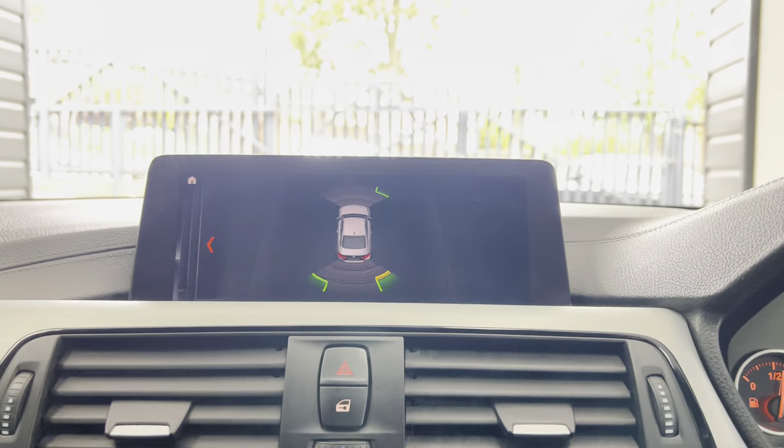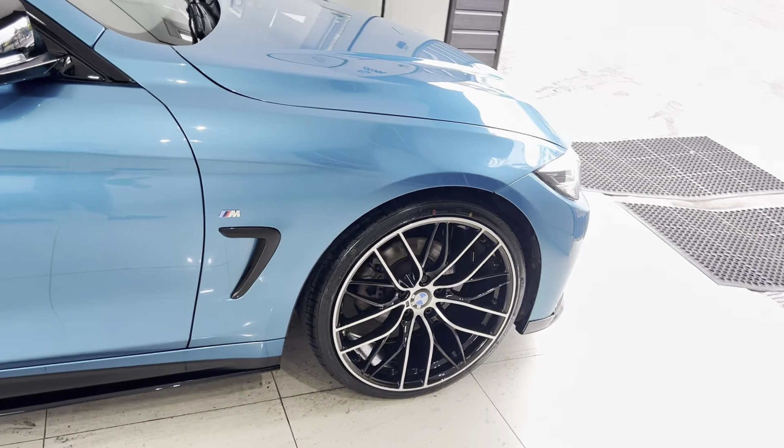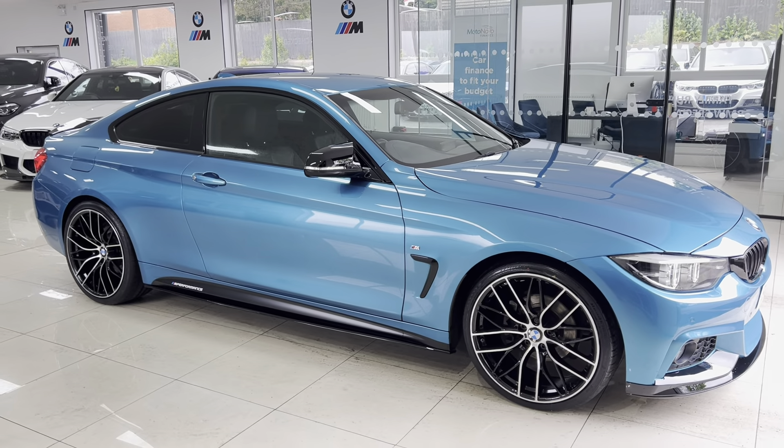It's also got the iDrive dual auto climate system, heated front seats, and front and rear parking sensors. So that's a look around this super 420i M Sport two-door coupe. If you'd like to know more, please check out the links available in the description box. Take care, bye!